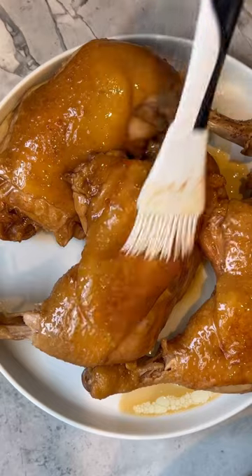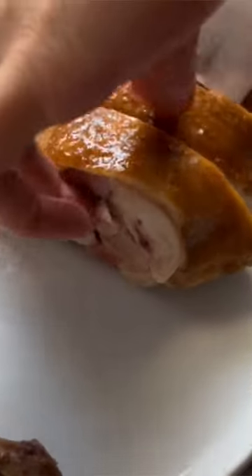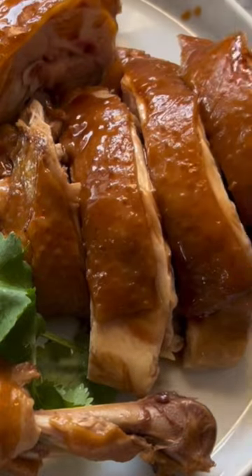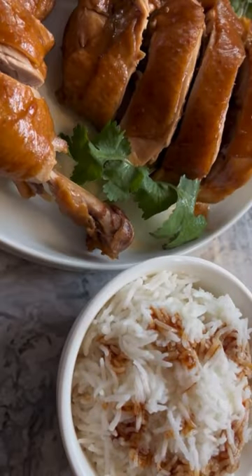Finally, remove the chicken and allow them to cool. Make sure you do not discard the marinade. Cut the chicken into pieces if you wish, then thicken the marinade with cornstarch slurry and use it to baste the chicken skin. Pair the si yao gai with gön yung and white rice drizzled with lots of sauce.